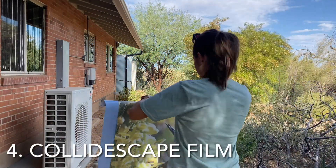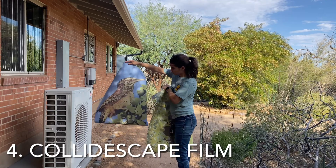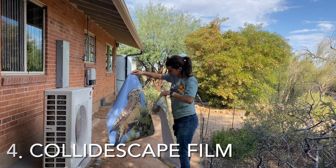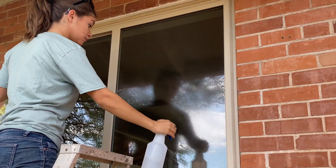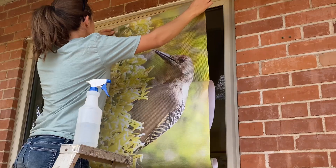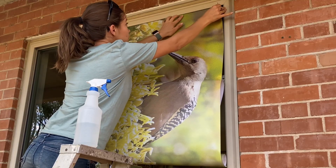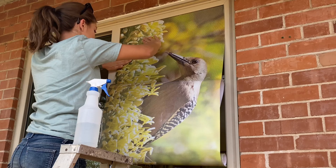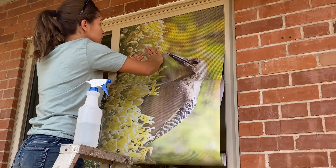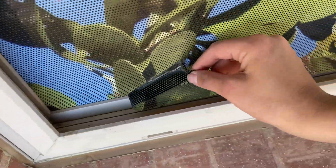Our final method is Kaleidoscape Film. You can order these in solid colors or you can print your favorite image on them. You can order these online on kaleidoscape.org. These ones ran us about $88. To install, simply spray your window with water, then peel off the backing of a small portion of the film and attach it to the window. Work your way down, peeling off more backing as you go. Finally, trim off any excess and you're done!